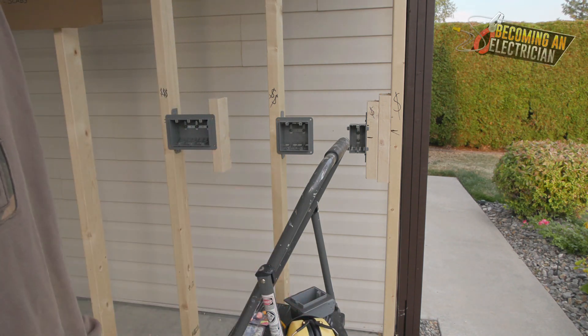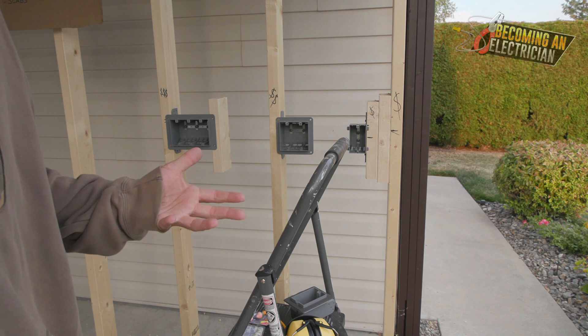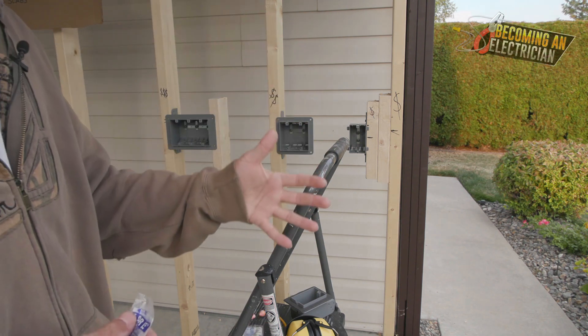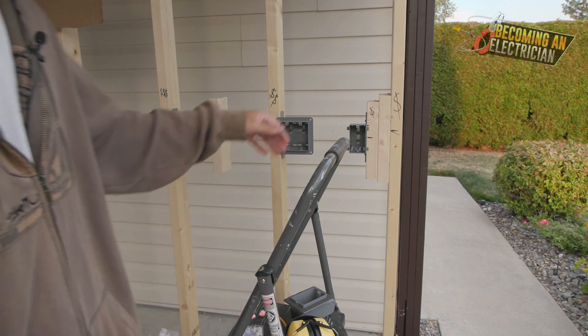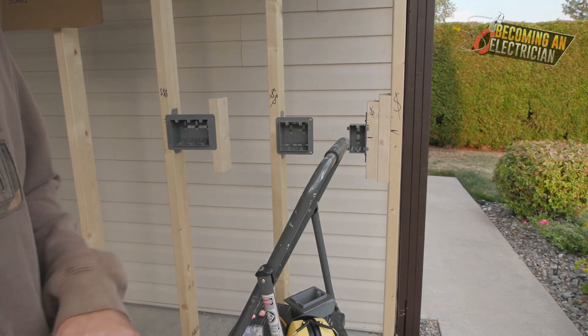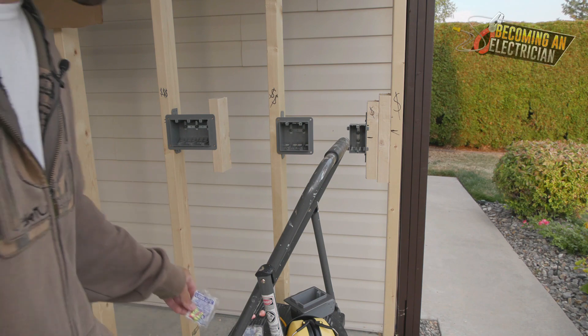Most people on the job site don't care, but I do care because I make music. If you guys want to keep following the playlist I've created about roughing in as an electrician — where we talk about scabs, boxes, drilling holes — check the link in the description for the playlist.